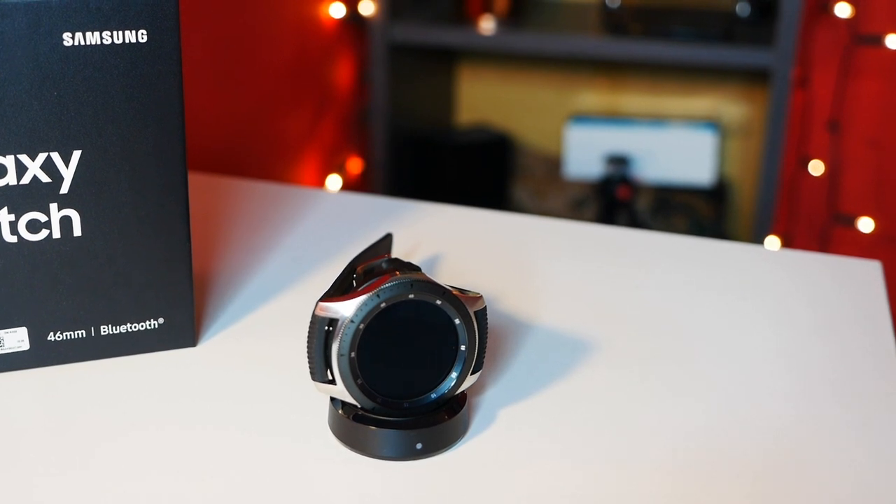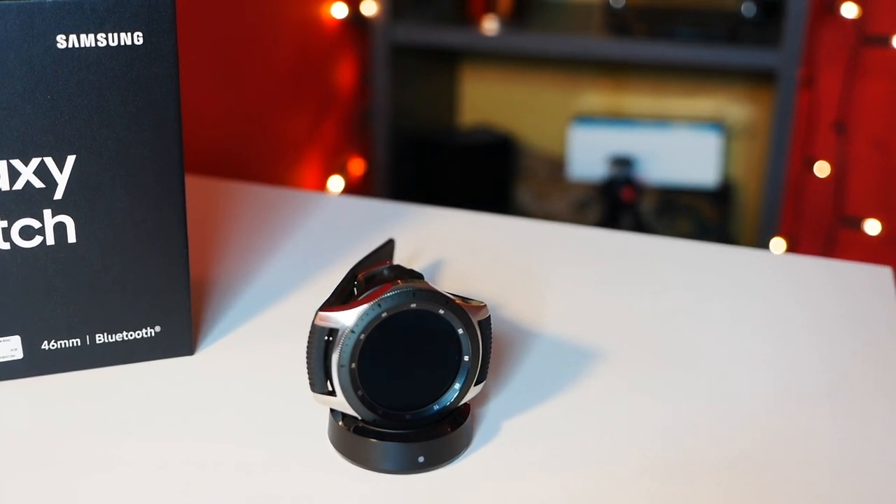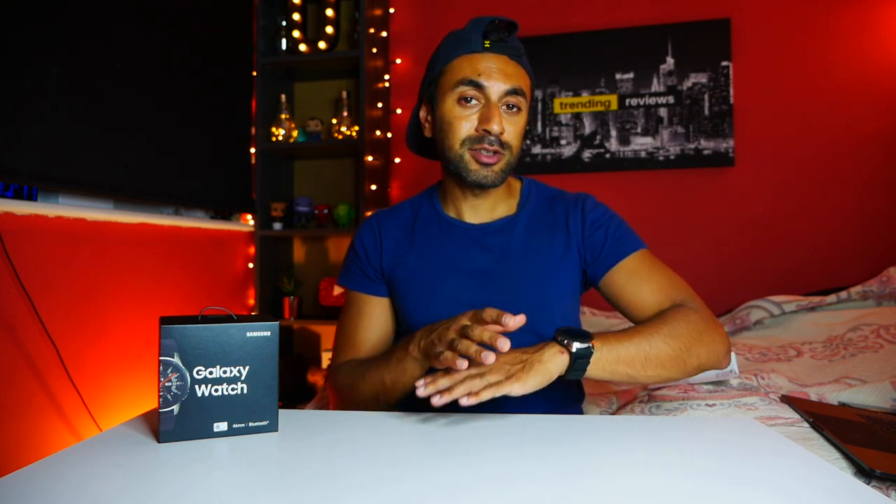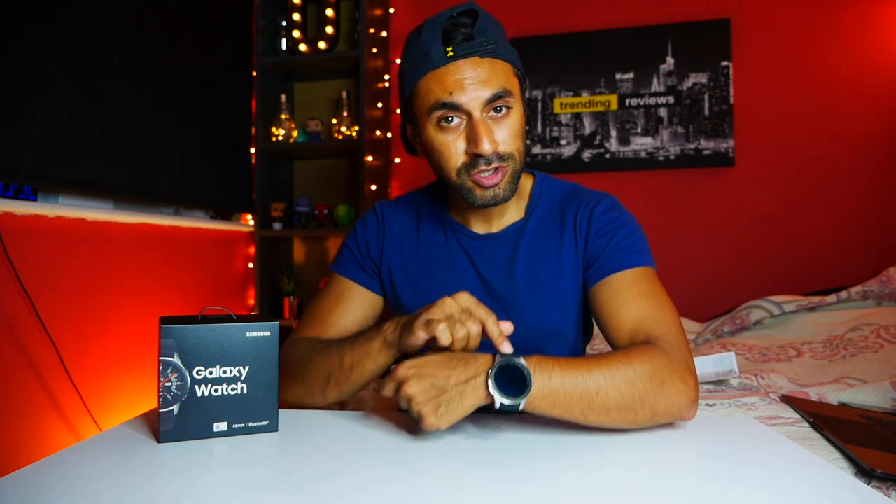Just some quick info about this watch - it's the 46 millimeter model. I chose this over the 42 millimeter because the battery life is a lot longer. The 42 millimeter Samsung Watch is about four days battery life, while this one is about seven days - for an additional 20 pounds, I definitely think it's worth it. This one costs £299 and the 42 millimeter costs £279, so it's not much of a difference. I recommend paying that extra £20 to get the bigger one.